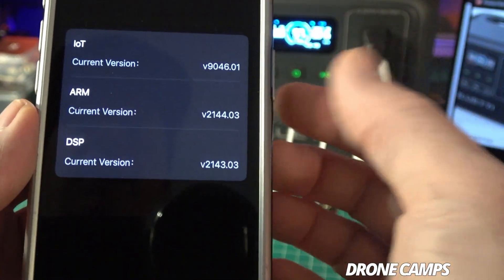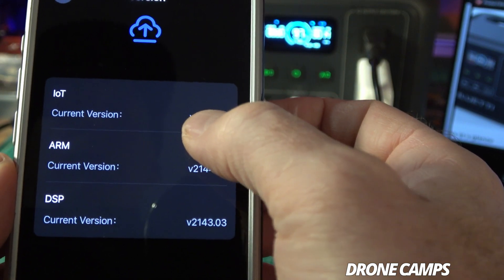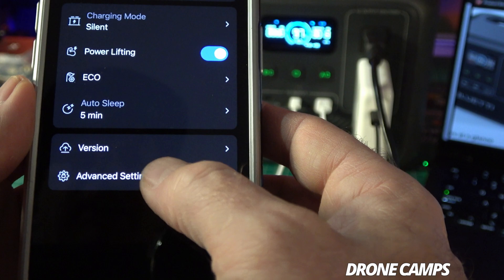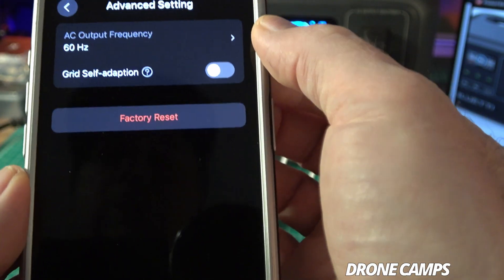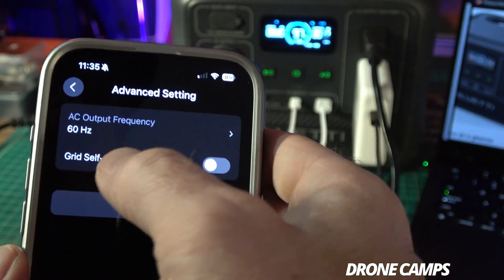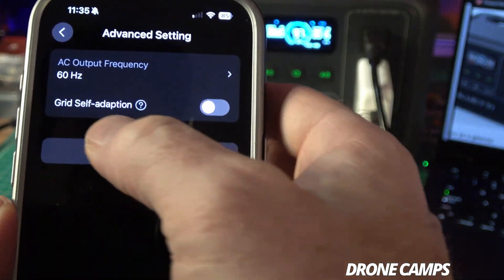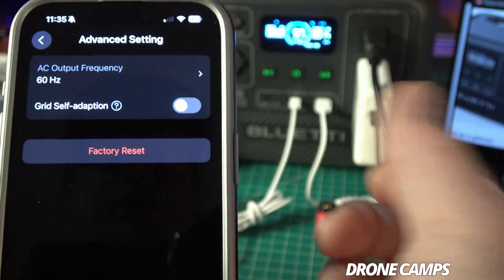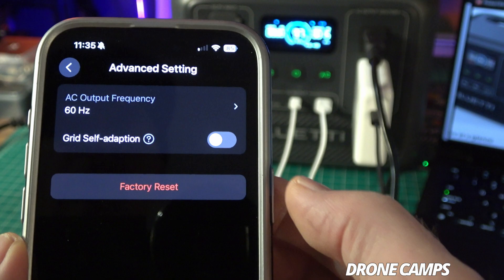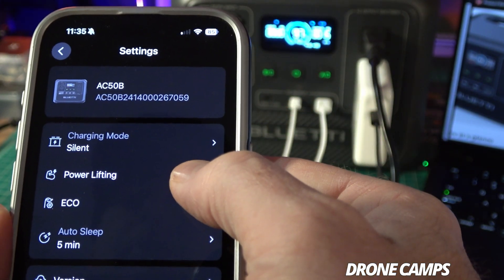The auto sleep options are 30 seconds, one minute, five minutes, or never. You can also see what firmware version you're running — current version is FE09046-01. In advanced settings, you can change the AC output frequency between 60 and 50 Hz for non-US users, there's a grid self-adaptation setting, and you can do a factory reset.